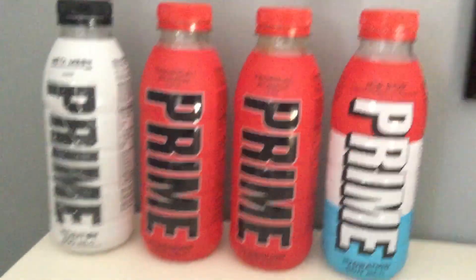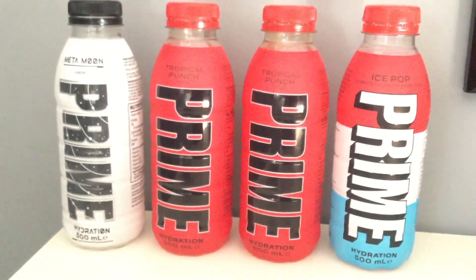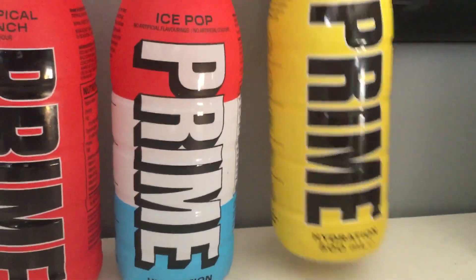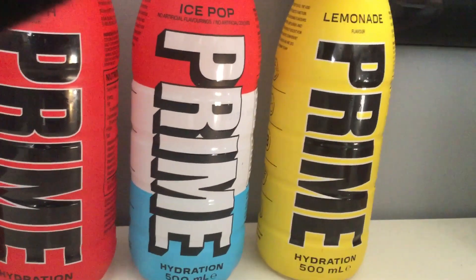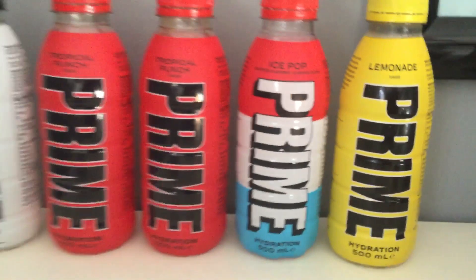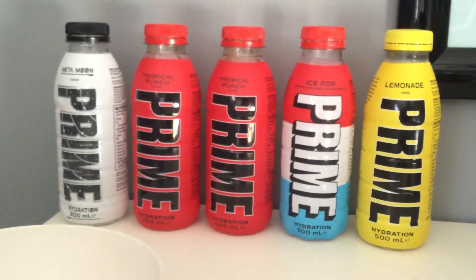I'll show you some empty Prime drinks I've got. I've got two empty Tropical Punches, one empty Ice Pop, and one empty Metamoon. I'm going to put the lemonade over there. Please make sure to like, comment, subscribe, and turn on notifications every time I upload a video to my YouTube channel. Thanks for watching, goodbye.